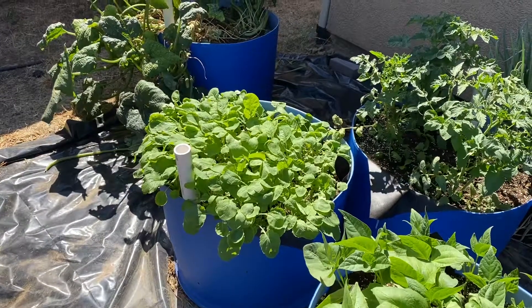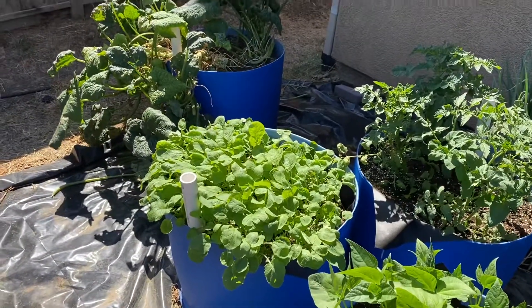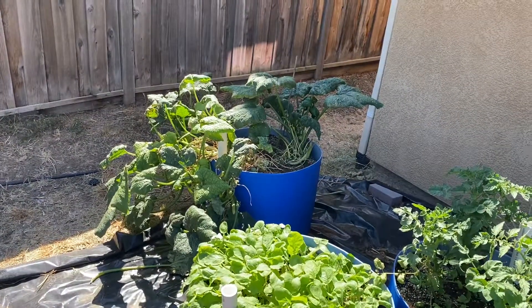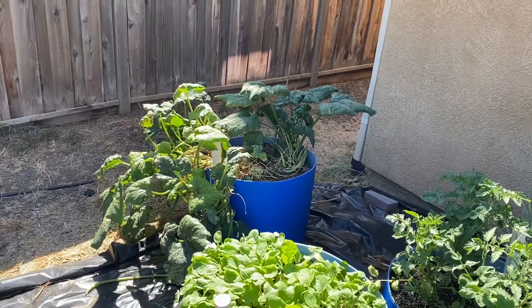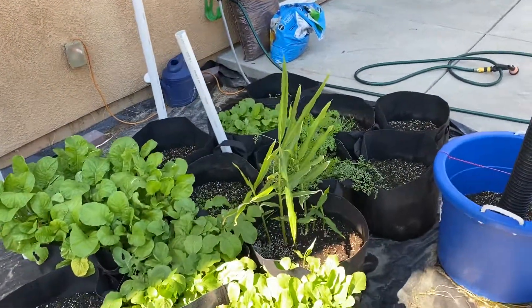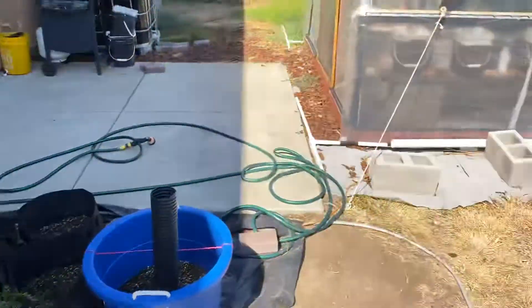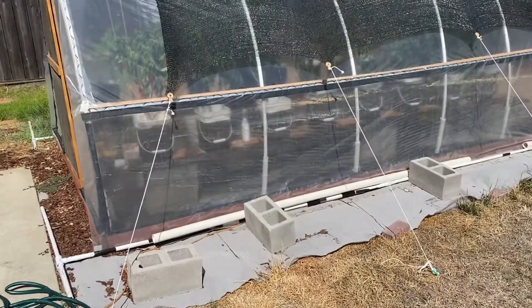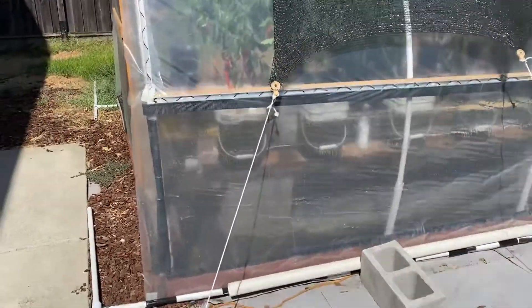Rutabaga has grown pretty crazy, probably needs to be thinned out. Then there's the very sad zucchini which has produced nothing to eat but leaves, and the aphids have chewed it up. This week has been pretty cool - we had some rain, then it's been in the 80s. I had the sides down and need to roll them up; it's 85 outside and about 100-105 inside, which is a little too warm for the plants.